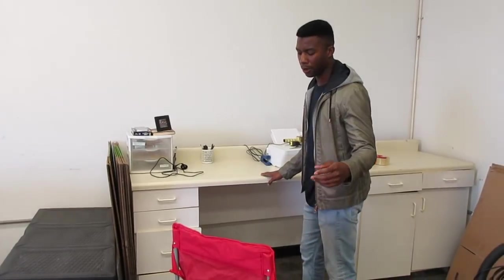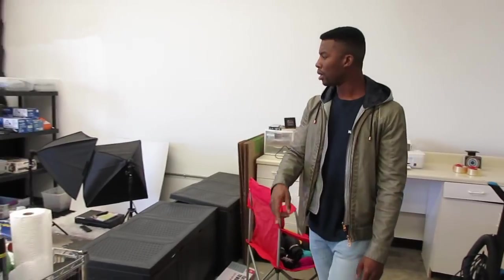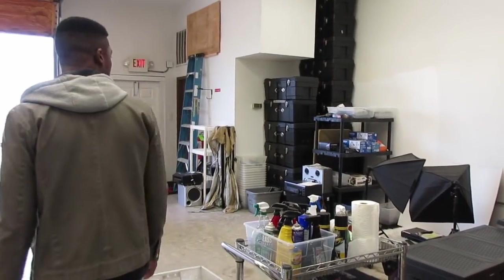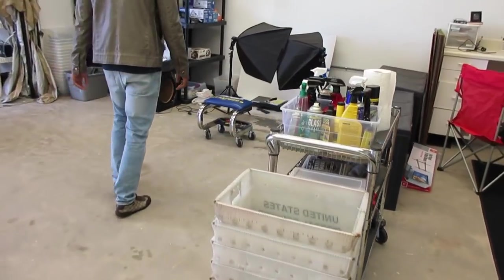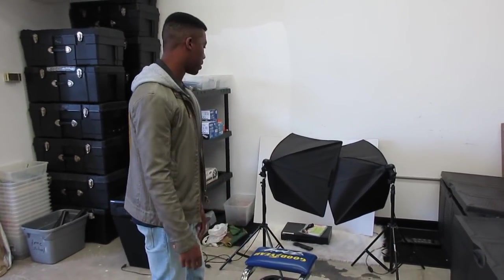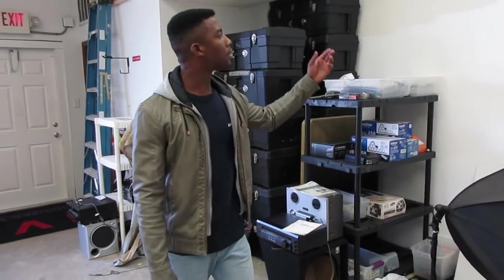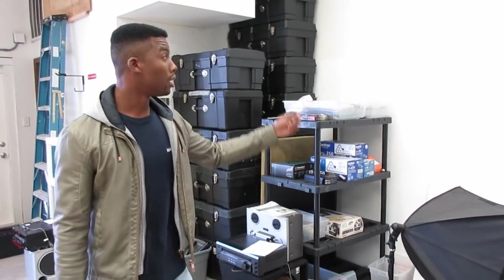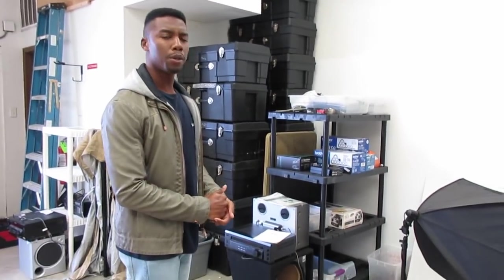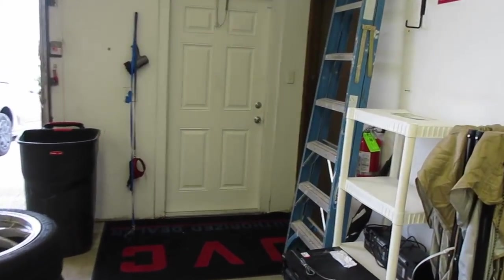This is where the labels will get printed out, boxes will get packed somewhere in here, and then we weigh them and get them shipped out. All the cleaning supplies over here. We have the temporary photography area — all the pictures get taken here and listed. I got to set it up a little bit differently; I'm thinking about getting like a green screen pull-down projector wall, but that'll come. We've only been here a few months now, so still got a lot of tweaking to do.